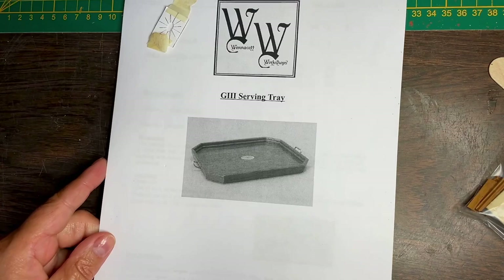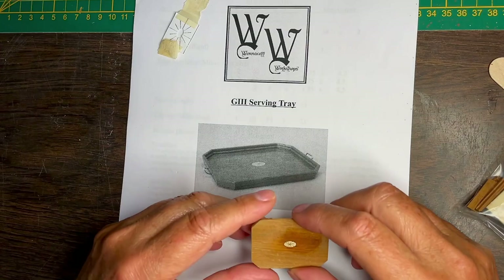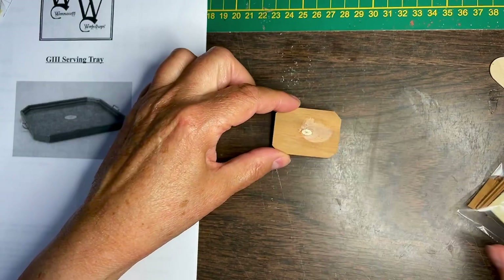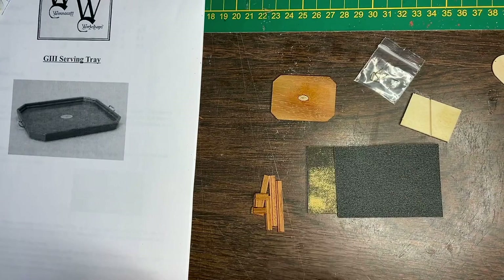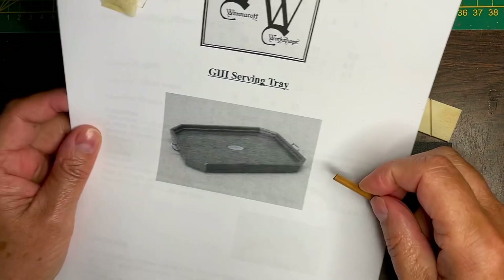The next project I'll be working on finishing is this George III serving tray, which was a seminar by Jeff Wannacott, and I didn't finish it. This is the base, and I did do the oval inlay — that's just a little bit of glue residue that just sands off. And here I have the rest of the handles — don't lose those. And here are the edges that I still have to put around the tray. They go like that, I guess.